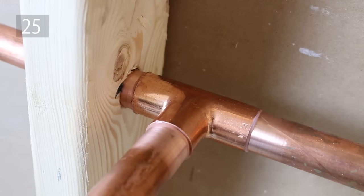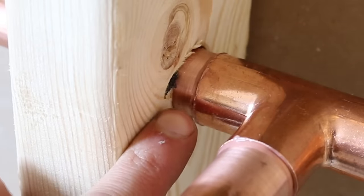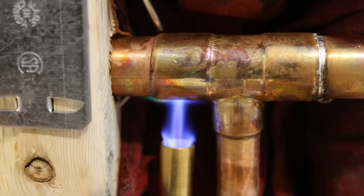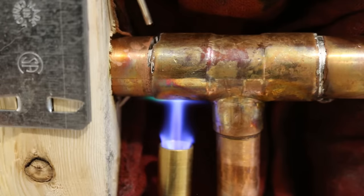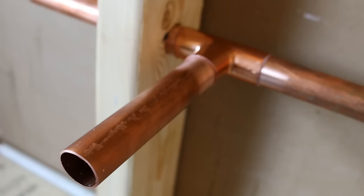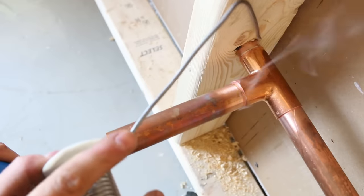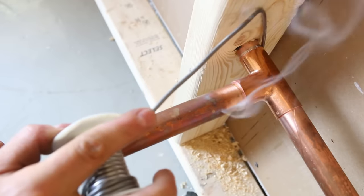Number 25 is a trick you won't use too often but could save you a bad headache, and it's when you have a joint that's really close to a stud. Normally you'd heat the exterior of the fitting, but in this case the wood is too close. So instead, take your torch and heat the inside of the pipe. You'll be heating it indirectly and you won't risk setting the wood on fire.